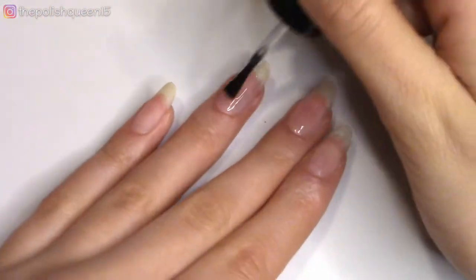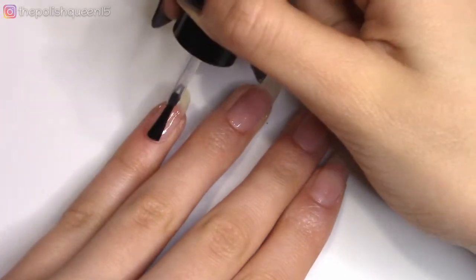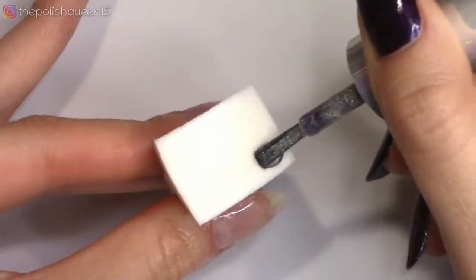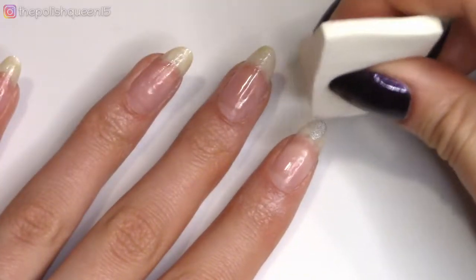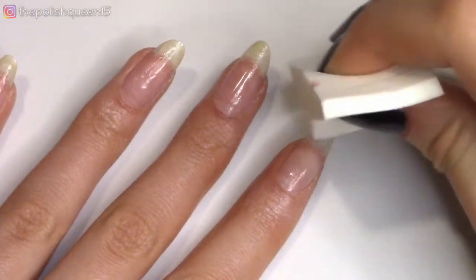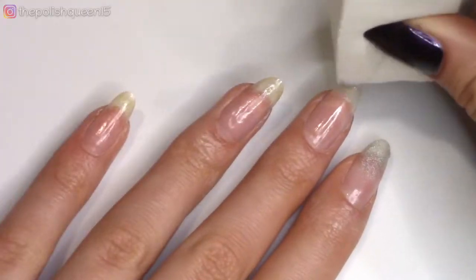So for this next one, we're going to do a silver ombre with snowflakes. To start out, I applied base coat and then here I'm taking a silver nail polish — you can use a chunkier one too. Here I'm using a fine glitter hollow polish and applying it to a sponge, and then I'm just sponging that onto the tip of my nail to cover up the free edge.